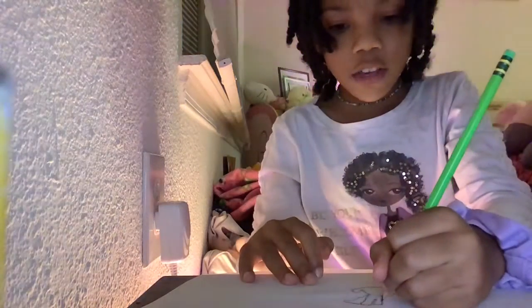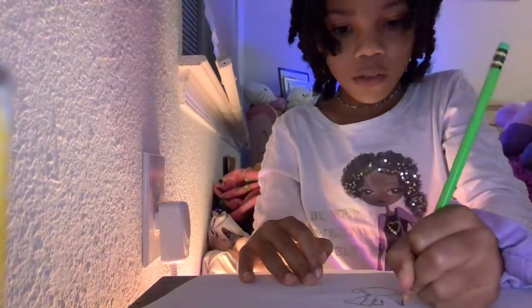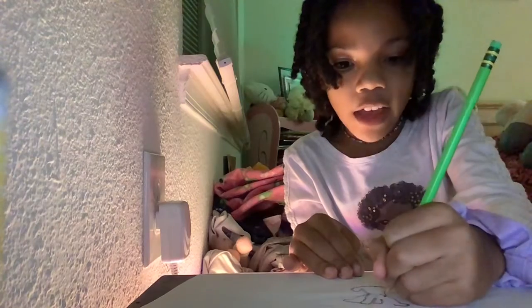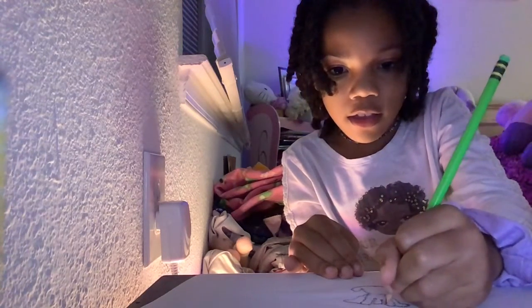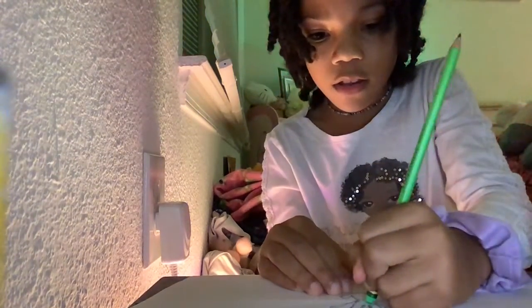And then we're gonna draw the other leg. And then you do this — done. Well, we're not actually done.